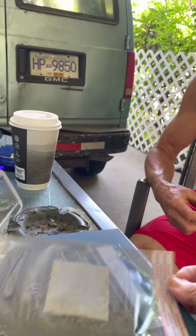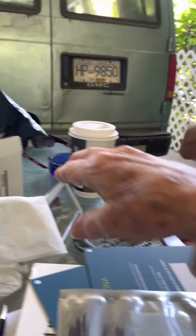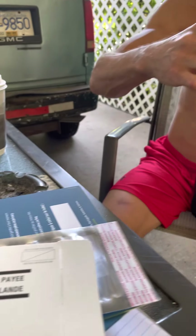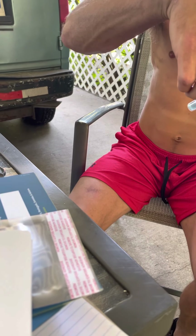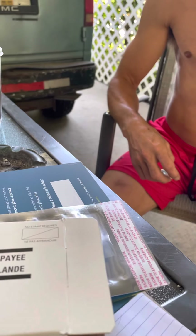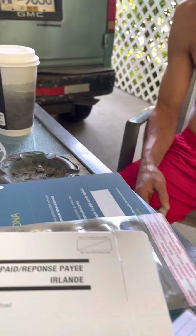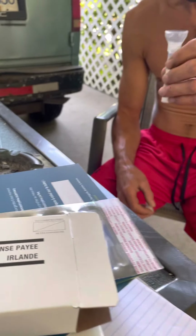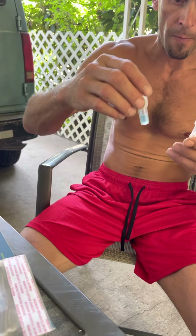Did they give you an envelope to mail back to them? There's a box — it's in the box. Get the little box because you have to put this in the mail. You have to spit first. Did you fill it up to the line? Look at the line. You just keep spitting until it comes to the line. Do you see a little line on the bottle? Yeah. Make sure it's at the line before you do anything.